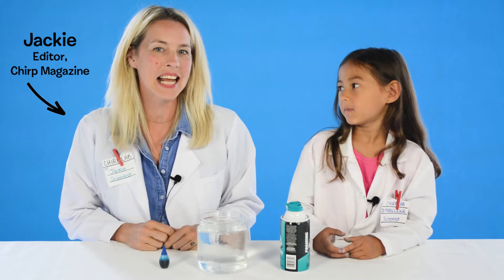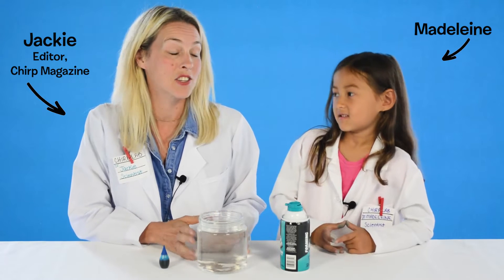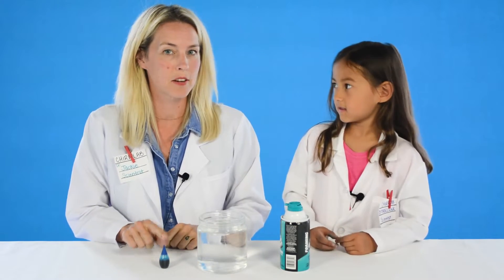Hi, I'm Jackie from Chirp Magazine and this is my assistant, Madeline. Today, Madeline and I are going to make a cloud in a jar. Should we get started? Okay. For this experiment, you'll need a jar filled with water, shaving cream, and blue food coloring.